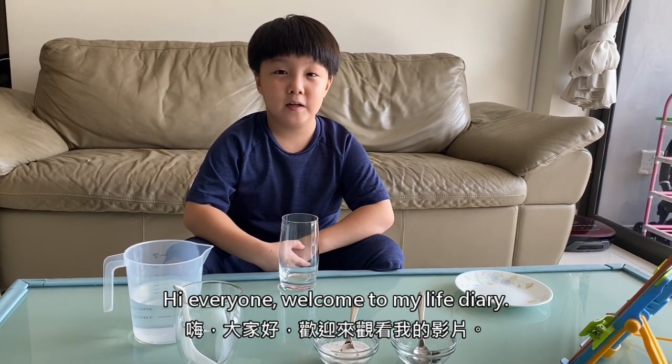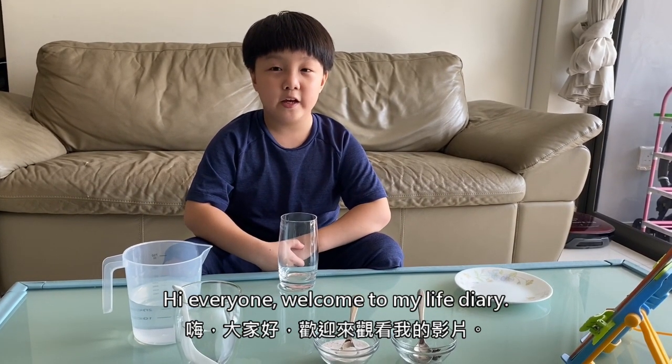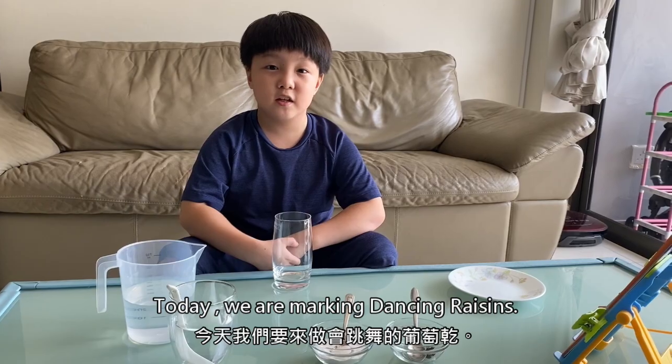Hi everyone, welcome to My Life Diary. Today we are making dancing raisins.